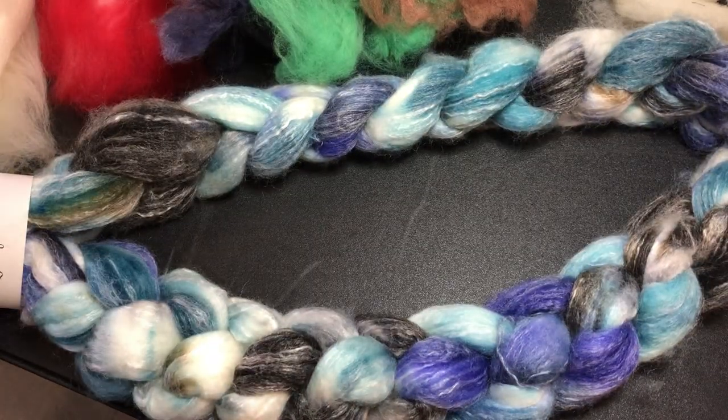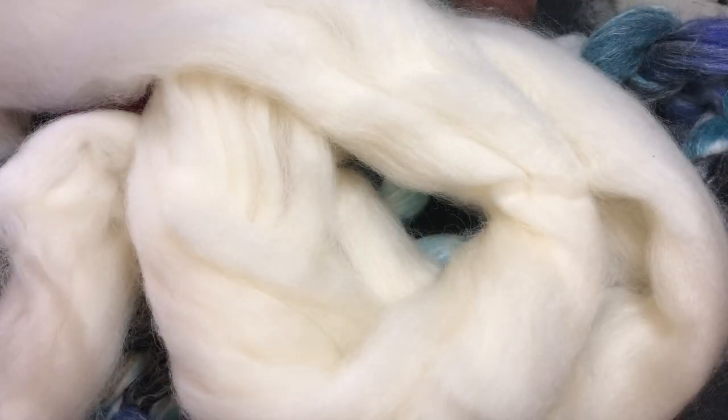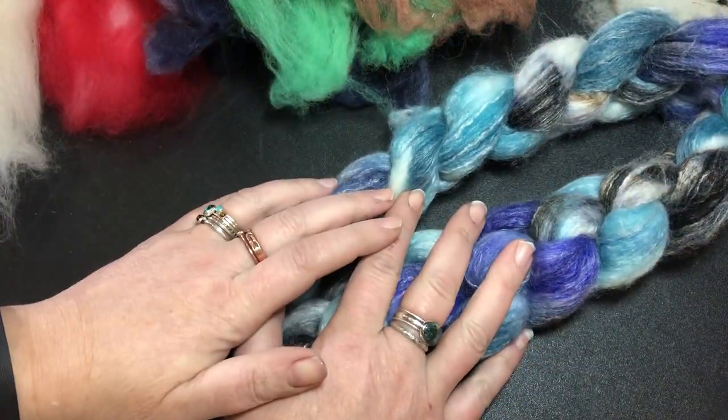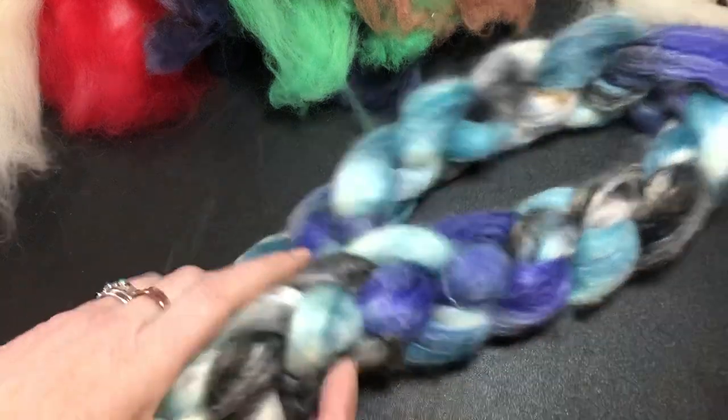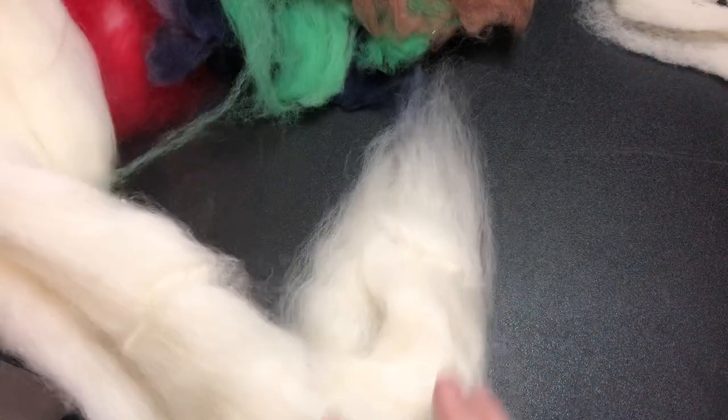They all can look the same. They all come in braids like this, or you can buy them. So they're just these big, long kind of tube-looking things. All of these things could be roving or could be combed top. And for a long time, everything was called roving when it came in this sort of long form. But some of it was combed top, and that doesn't help us spinners because we need to know what's combed top and what's roving.